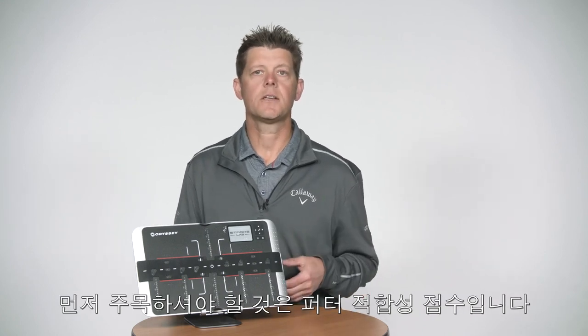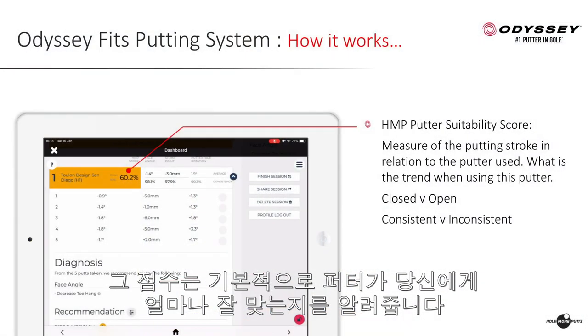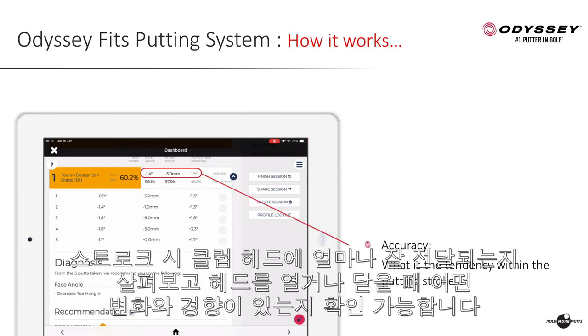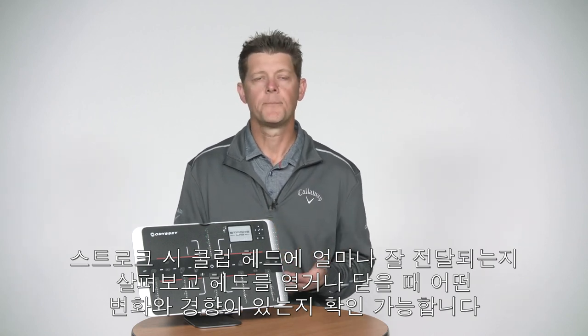First, what you're going to notice is that you're going to get a putter suitability score. That score is basically giving you how well that putter is working for the player that you're fitting. You can see whether the face is being delivered open or closed, look at consistencies within the stroke, look at accuracy, how well they deliver the head, and see what tendencies they have.